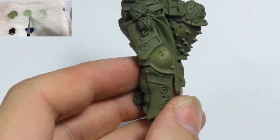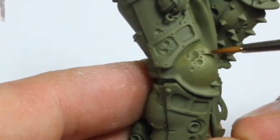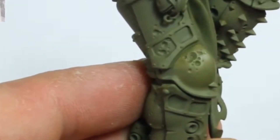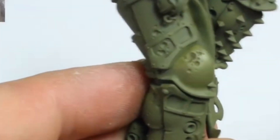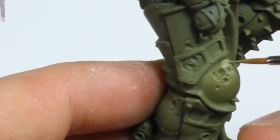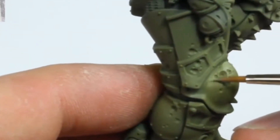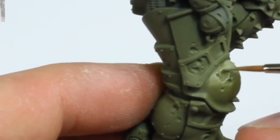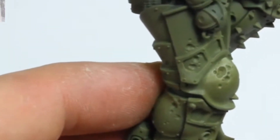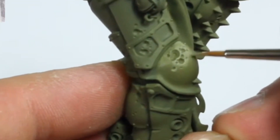To start, the whole model was airbrushed with Citadel Deathworld Forest. The first highlights of Citadel Nurgling Green were applied to the upper parts of the area. The paint was thinned with water, roughly one part paint to one part water. I'm using a size 00 brush for this.